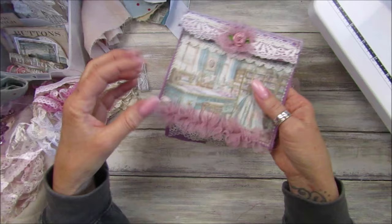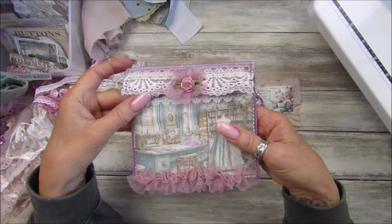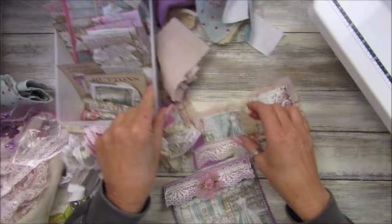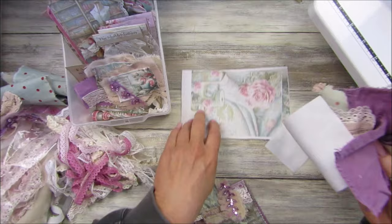I will make a couple of little flowers as well. To make the flowers, I cut a strip - the same as I do for my little seam binding flowers - and just gather it up into a little loop. Love them! These can all go into our little pile here - all of these bits and pieces are going to go into the journal.